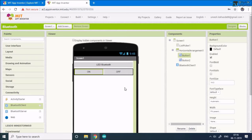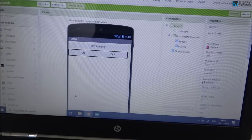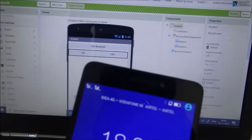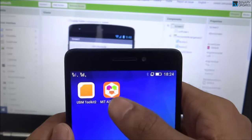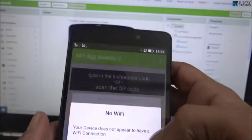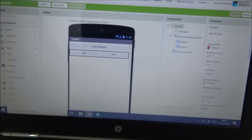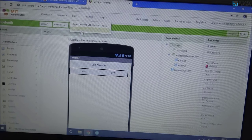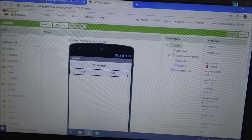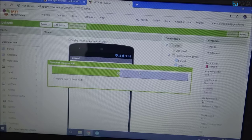Now the project is ready. To transfer the app to your phone, go to Build and select 'Provide QR code for APK'. In a moment a QR code will be generated that you can scan with your phone.